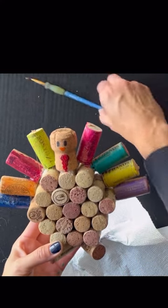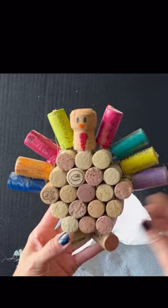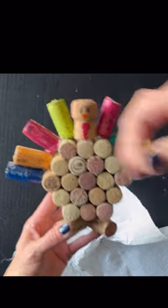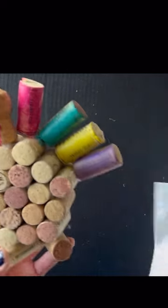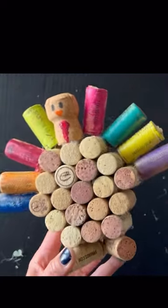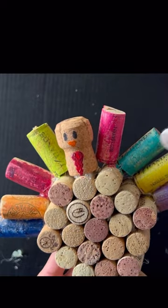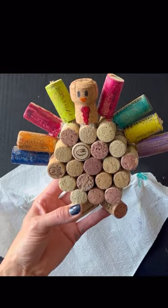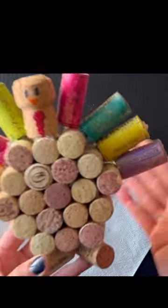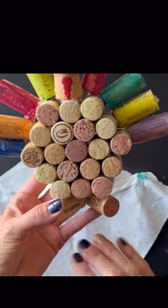Now that his feathers are all done I am going to paint the body just a brown. When I paint this I do a very light coat — you can almost paint it and wipe it off so it's almost like a stain. Like that green one I did — I just kind of want them stained almost because I wanted to save the look of the wine cork and not have it like a flat color all across. You can kind of see up close you can see the name of the wine. So next I'm going to paint the body.